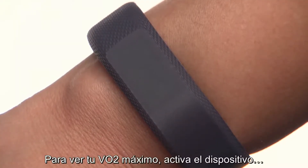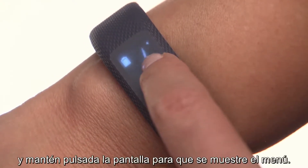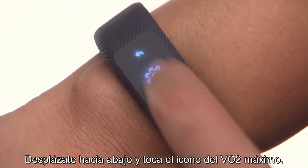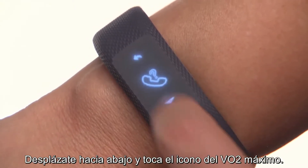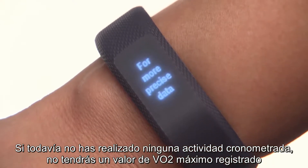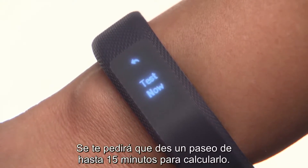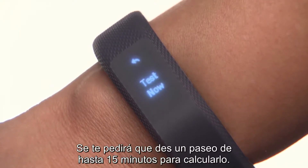To view your VO2 max, wake up your device. Then tap and hold on the display to bring up the menu. Scroll down and tap on the VO2 max icon. If you haven't already gone for a timed activity, the first time you see this feature on the device, you won't have a VO2 max recorded. You will be prompted to go on a walk of up to 15 minutes in order to determine one.